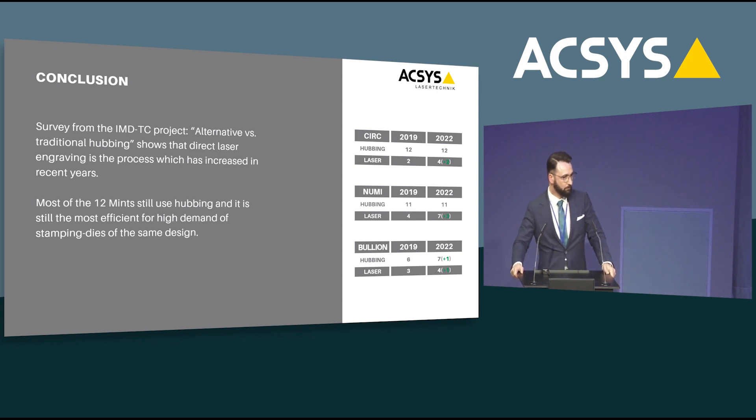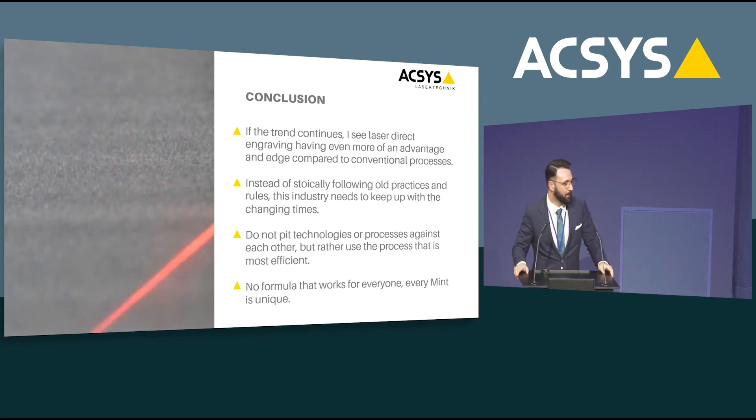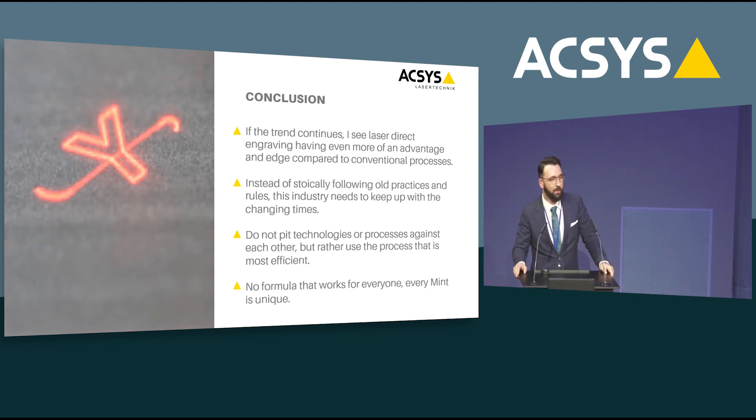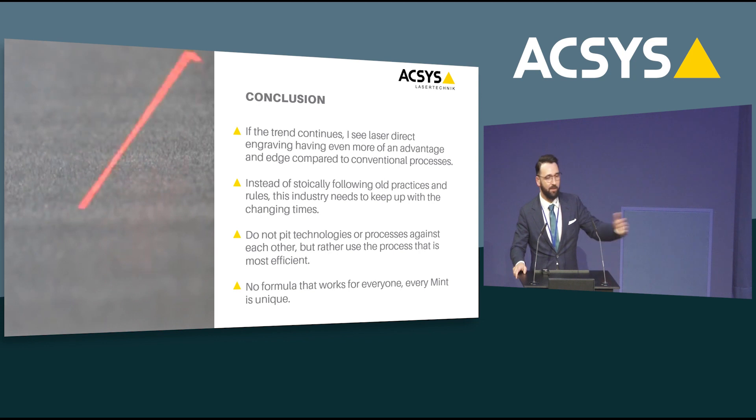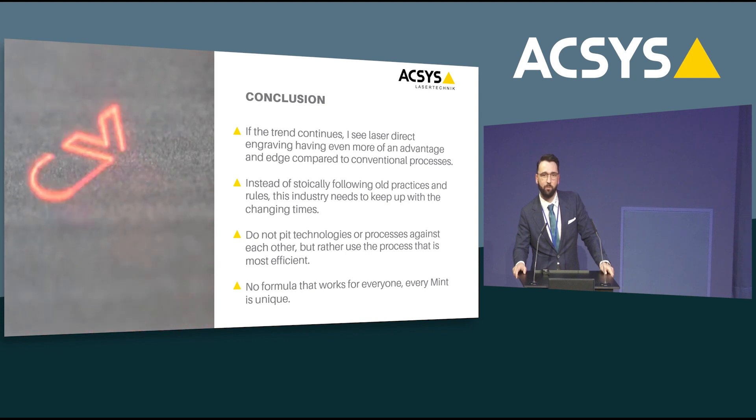In conclusion, my personal belief is that if the trends we have seen in recent years continue, direct laser engraving will be more and more common and more and more used. We will gain more experience, learn more, and get even better. I already hear some arguments: for political or legal reasons some mints are not allowed to use direct engraving and require a master tool — and yes, that is true. But if there is something that helps you make more money and be faster, closing the gap to your competition, then maybe it is time to change that. I also don't like pitting technologies against each other. Every technology has its advantages — it is up to you as a mint to look at the data and decide which process is the most efficient for you.